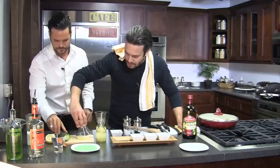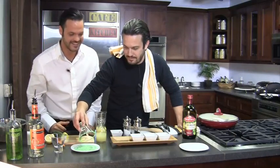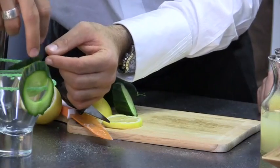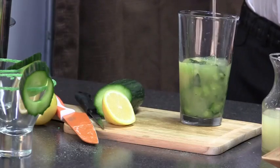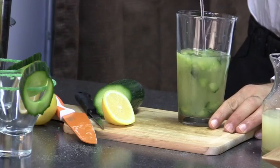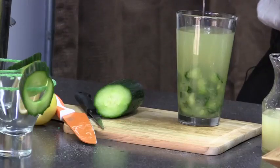Fabio participates in rimming the martini glass with sugar. A slice of cucumber is added as garnish. Then 4 tablespoons (2 ounces) of pineapple puree are added. Jacopo adds 6 ounces of pear vodka — any brand works. A squeeze of fresh lemon juice finishes the liquid ingredients.